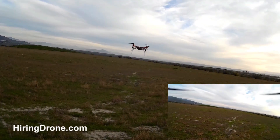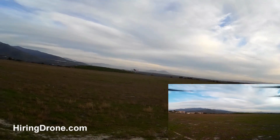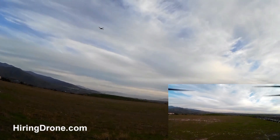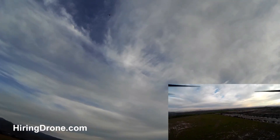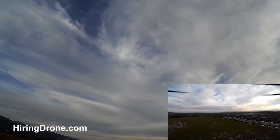I am running a RunCam HD on this quadcopter, so we're going to go ahead and fly it around here in this field, trying to get some aerial footage. Hopefully I'll be able to switch back between the cameras depending on what kind of footage we get.